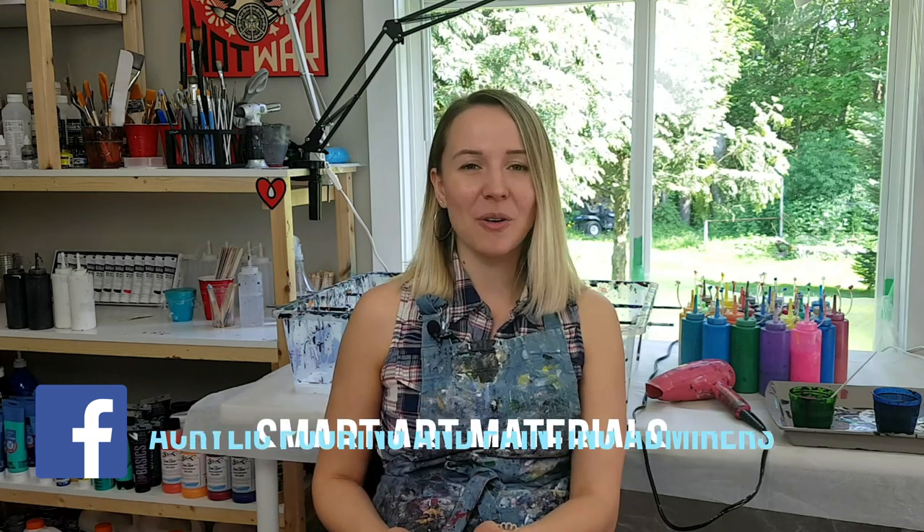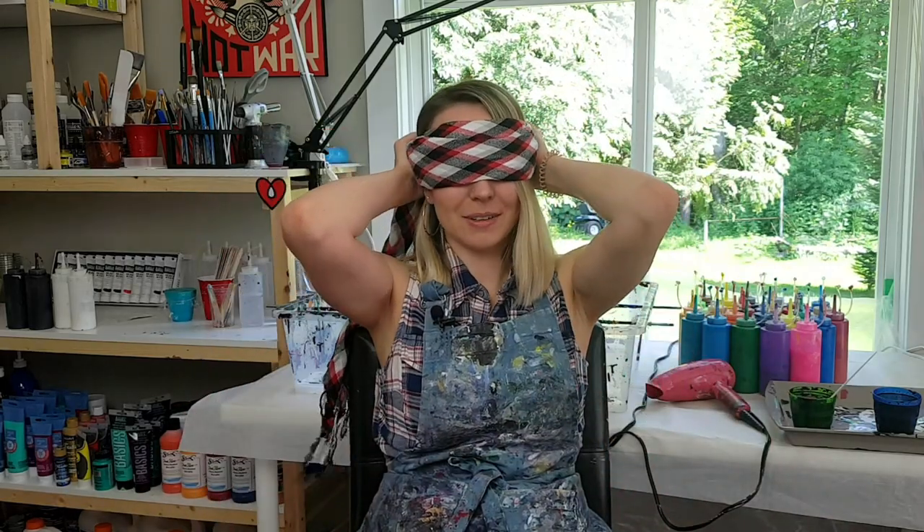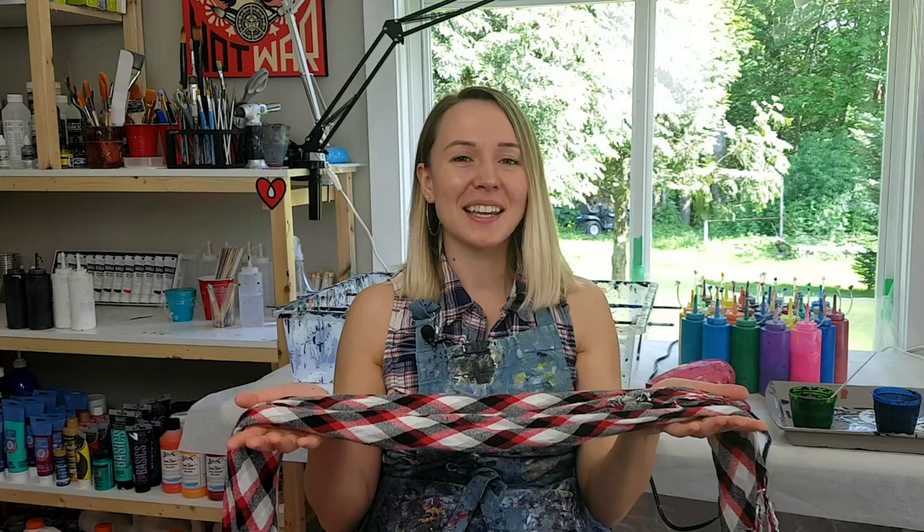A couple days ago Rinsky did a blindfolded pour and she challenged me to give it a try. So this is what I'm going to do today — I'm going to put a scarf over my eyes and I'm not going to see anything, and hopefully I will not turn this entire studio into disaster!